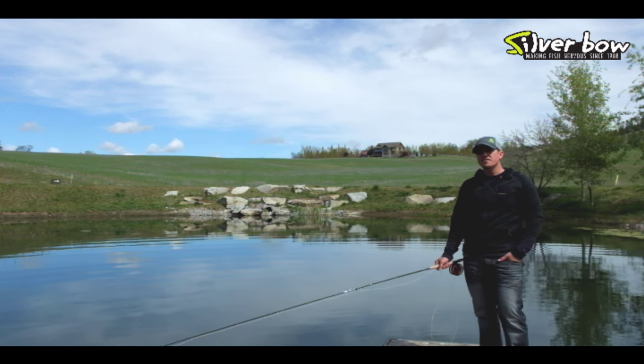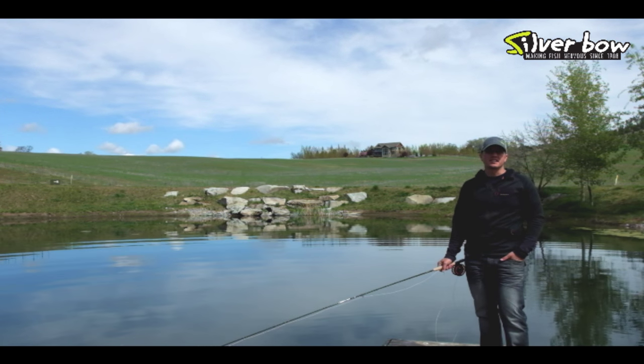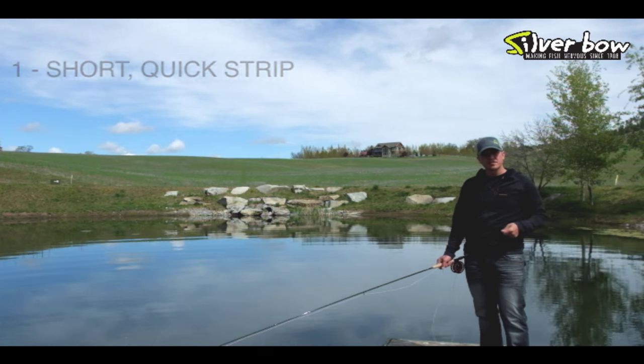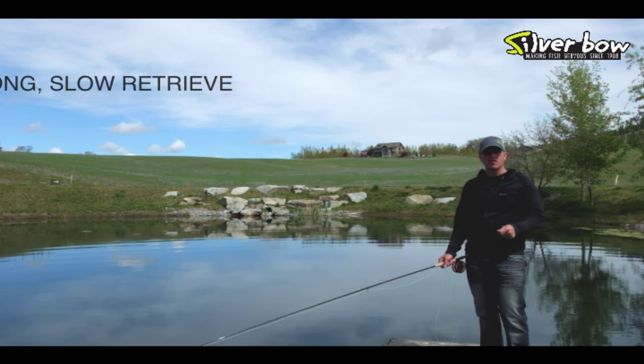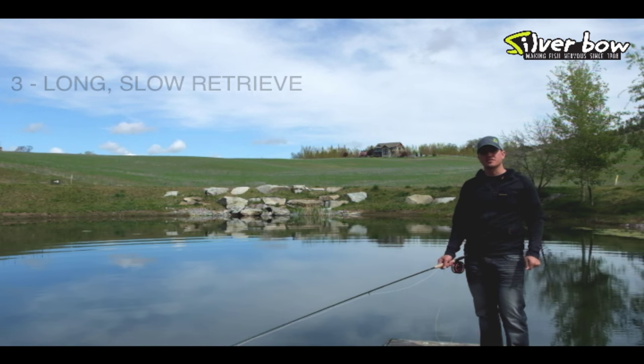We have three methods we use for stripping streamers in lakes. One is a short, quick, little retrieve; the second is a hand twist retrieve; and the third is a long, slow retrieve. Let's take a look at those.